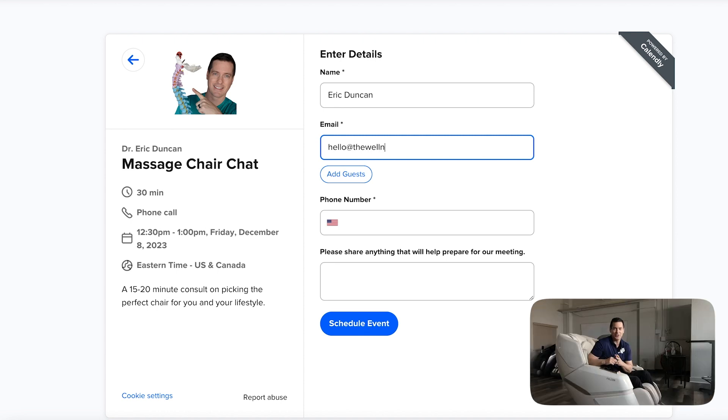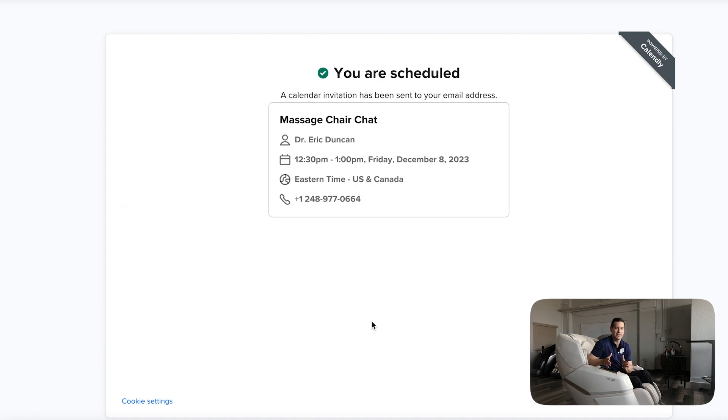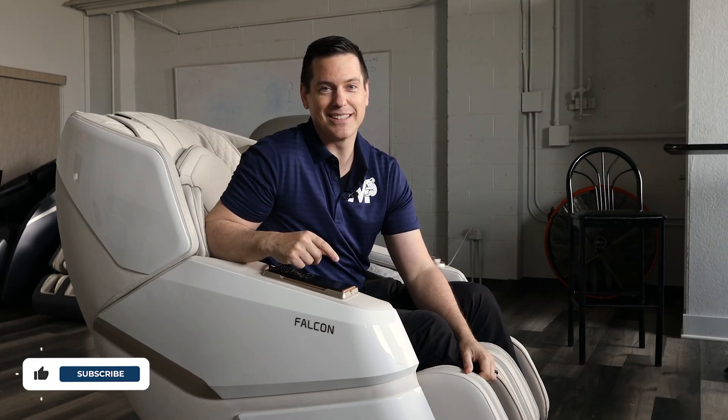I encourage you to do that chat — people who've done it in the past have had a very positive experience. I feel good about finding you the best chair because people really use these in their home. It's not like something you throw clothes on — it's a thousands-of-dollars purchase. Thank you for watching, and I hope to talk with you soon so we can find you the best chair out there.